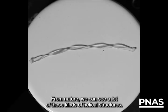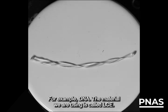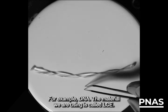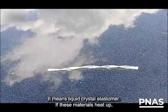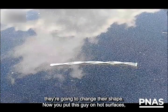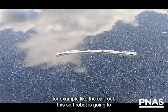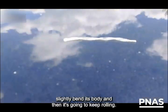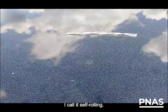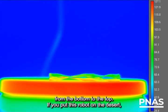From nature, we can see a lot of these kind of mechanical structures — for example, DNA. The material we're using is called LCE, which means liquid crystal elastomer. If these materials heat up, they're going to change their shape. Now you put this robot on a hot surface — for example, like a car roof. This soft robot is going to slightly bend its body and then keep rolling. I call it self-rolling. This self-rolling is driven by the temperature gradient from the bottom to the top.